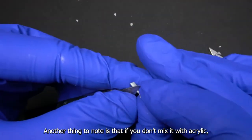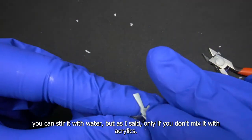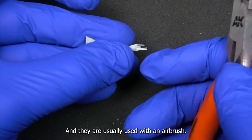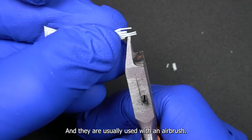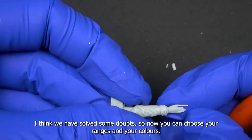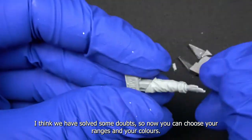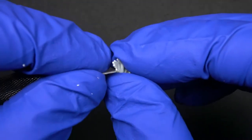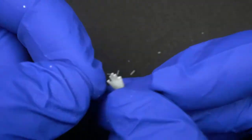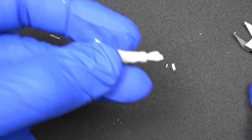Here you can see how we are removing the excess left on the piece using the cutter. We must be very careful when handling resin, as one of its characteristics is its fragility, which is especially true for small pieces like these. If you manage to damage any of the pieces, don't worry — you can unite them again with some cyanoacrylate glue. Another recommendation: wash your resin figures with lukewarm water and soap before starting with the assembly and painting.